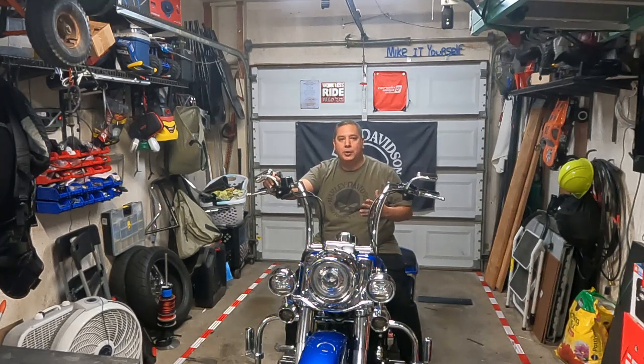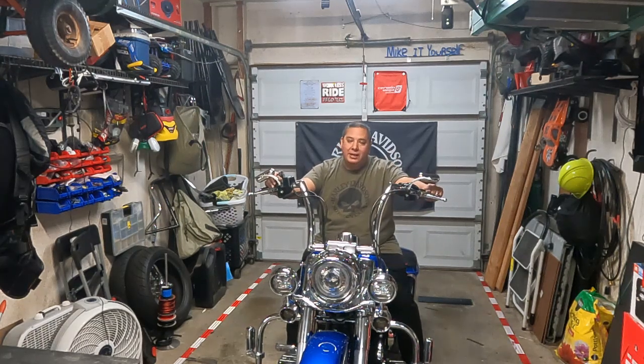The bus bar set costs under 20 bucks — dirt cheap — and it made a huge difference. Nobody's probably ever going to see it, so it's really you doing it for yourself. When you do have to do maintenance on your bike and need to get to your battery, it's easier access and just looks a ton cleaner. Personally, when I see stuff like that when I'm doing work on my bike, I take pride in it — makes me feel like I'm actually growing and becoming more professional. I hope you enjoyed this video. If you did, hit that thumbs up and subscribe.